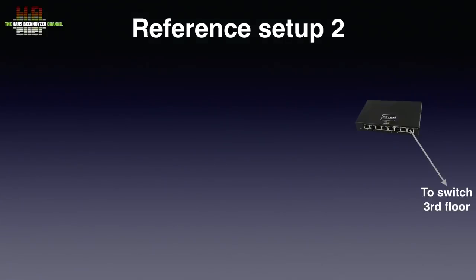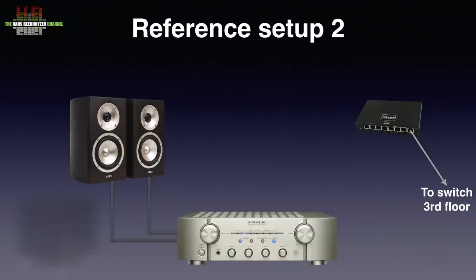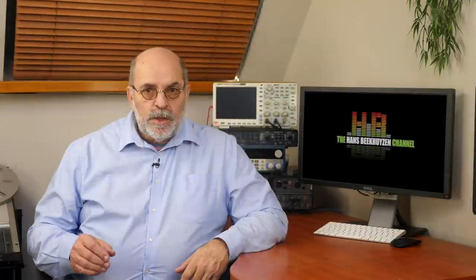In setup 2, amplification is taken care of by the Marantz KI Pearl Light, which drives the Acoustic Energy Radiance 1 loudspeakers. They are supported by the REL T5 subwoofer, both connected to the loudspeaker terminals of the Marantz. Three digital sources are used in setup 2: the Bluesound Note 2i, the Aurelic Aries Mini, and a combination of the LOUS Bridge Signature and the Chord Mojo powered by the S-Booster BOTW PMP Eco. All three normally function as Roon endpoints, although the Bluesound and Aurelic are used with their own system for web sources not supported by Roon. The US Bridge Signature can easily be converted to its own streamer by inserting a micro SD card with other software — I use Volumio alternatively.